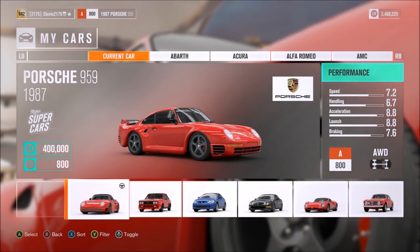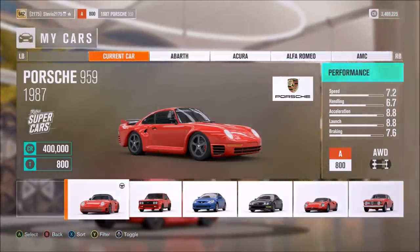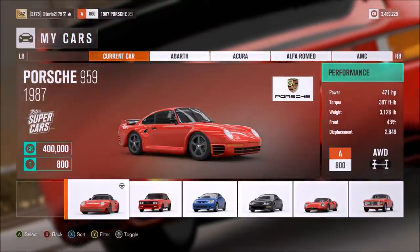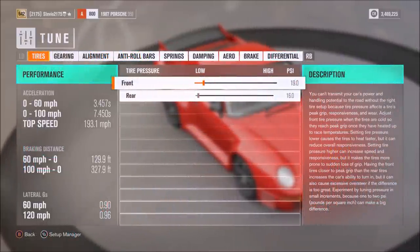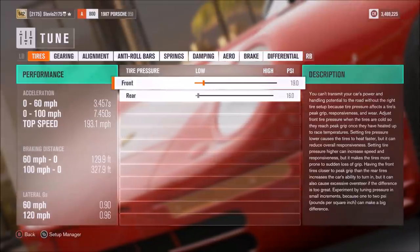Welcome back for some more Forza Horizon 3. Today I'm sharing my tuning setup for the Porsche 959, and tomorrow everyone's gonna have their second opportunity to win this car for free. What I realized is the first opportunity we had when I got this car, I never made a tune for it.